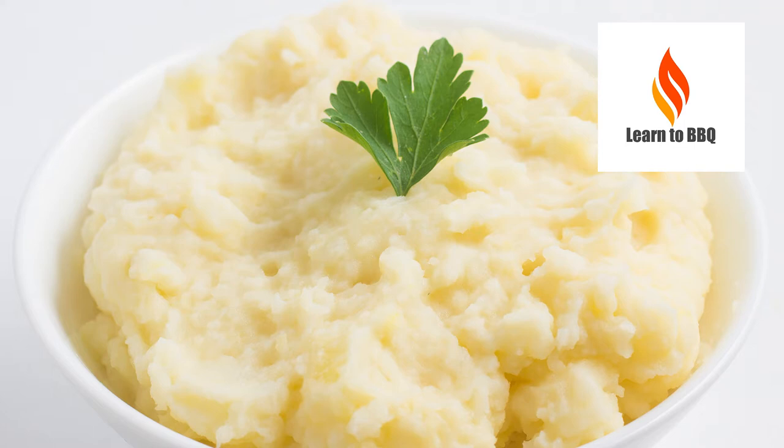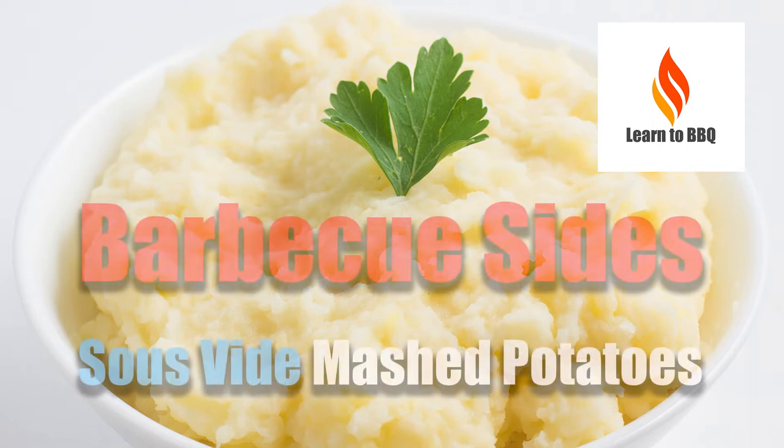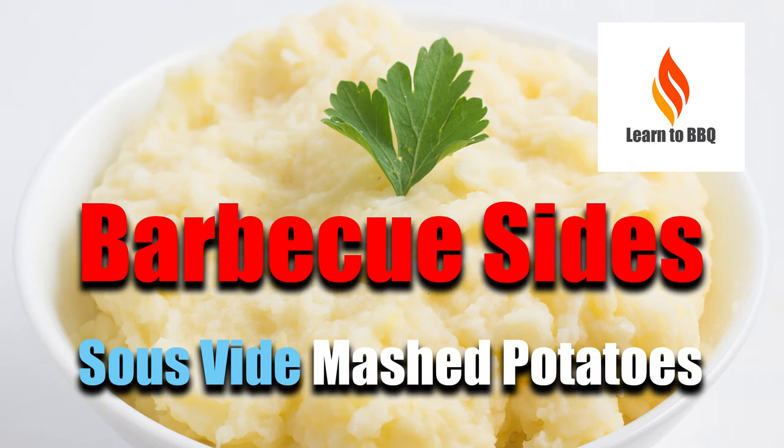Hello, this is Wiley from Learn to Barbecue. This video is part of our barbecue side series and it is also part of our sous vide series. Might be the best mashed potatoes you ever have. So here it is — sous vide mashed potatoes.